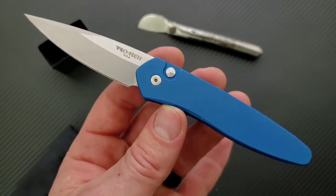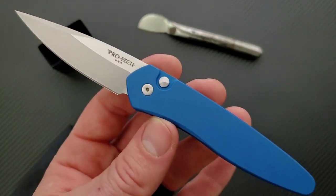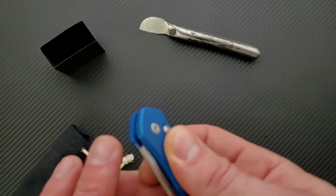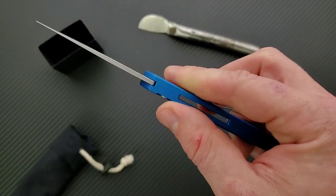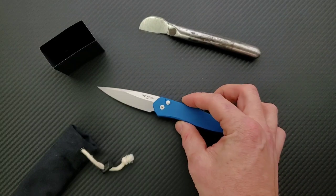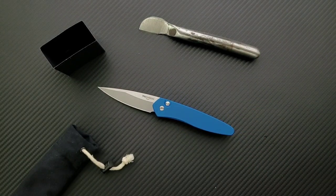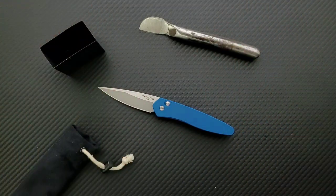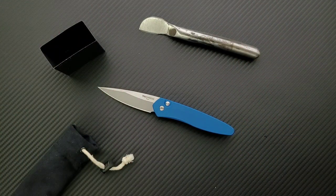I don't know what the exact price is, but USA-made automatic with premium materials for an auto — we generally see aluminum for automatic knives, which I think is just fine. But if you're looking for a high-quality side-opening auto, definitely check out Pro Tech. I'll link this knife and Pro Tech knives in general right down below so you guys can check all that stuff out.